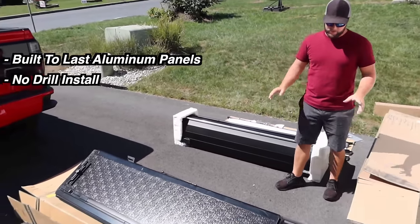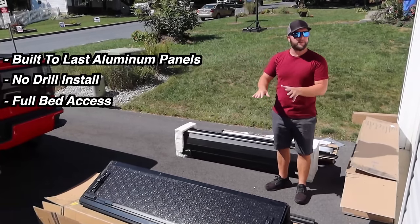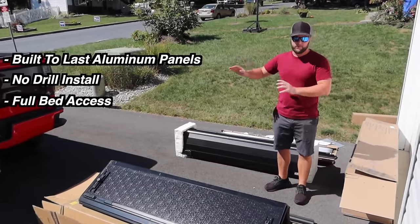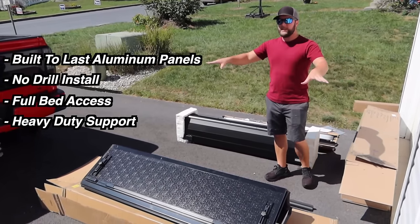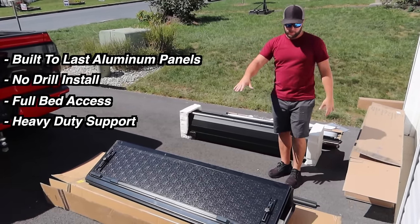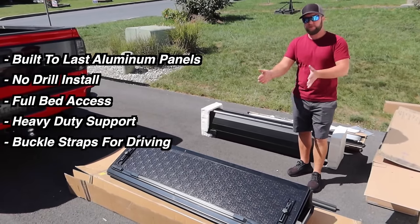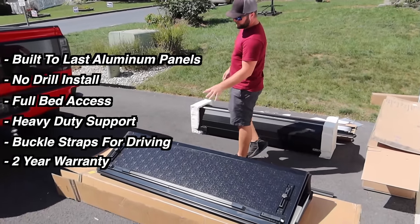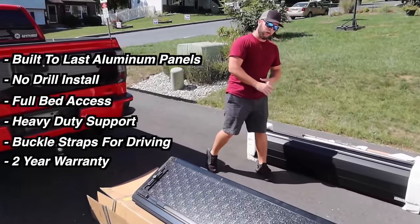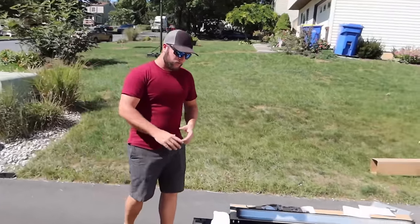It's made of aircraft aluminum and has a no-drill install, so you don't have to drill into your bed. It gives you full bed access when it's open all the way. It can support up to 300 pounds evenly distributed. It has buckle straps so you can drive with it two-thirds open. It comes with a two-year warranty, as opposed to the 10-year on the cheaper cover.